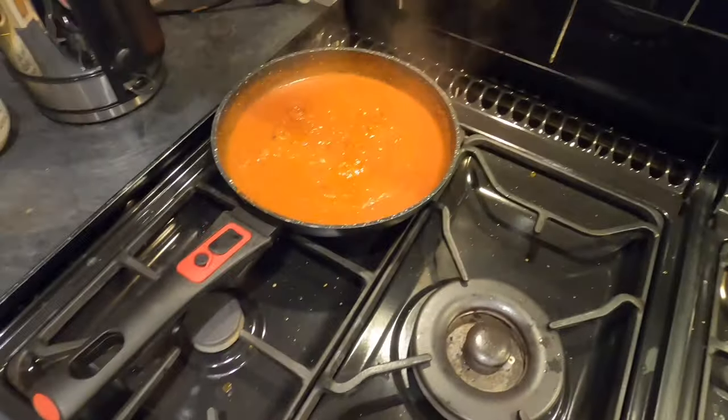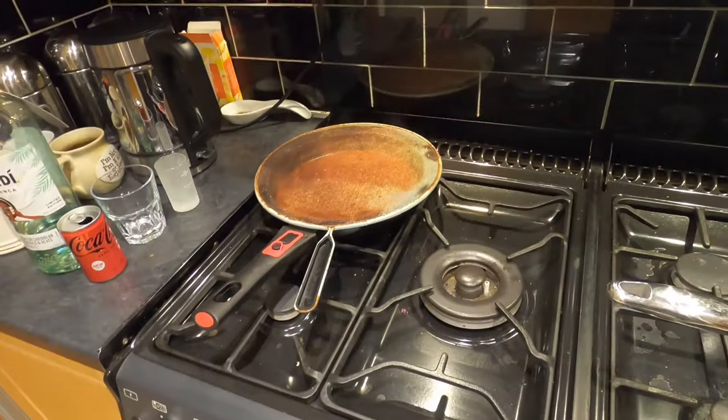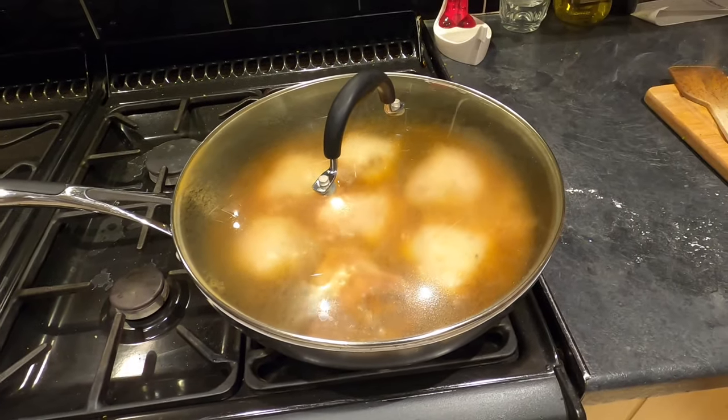Right, I'm going to turn that off because it's spitting — that's ready anyway. It's 20 minutes later. I've now covered over the sauce and I've just flipped the chicken over. It's still simmering nicely.